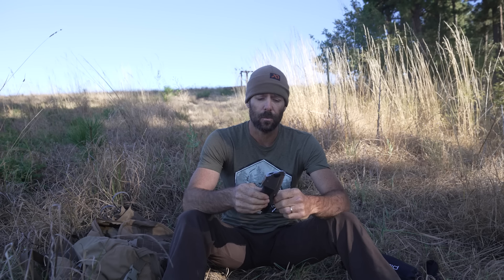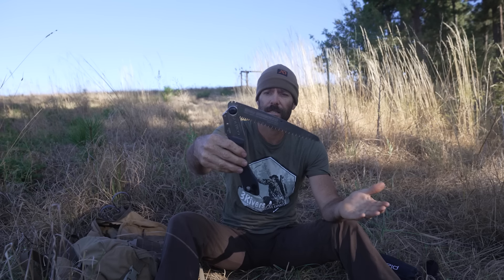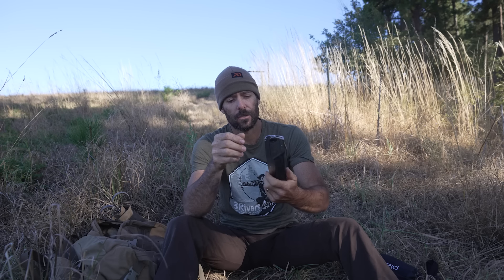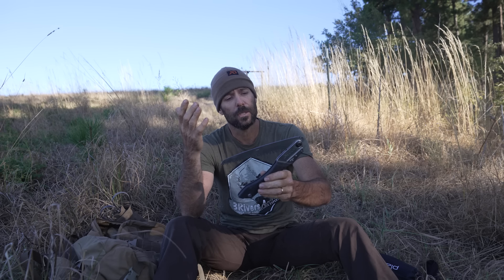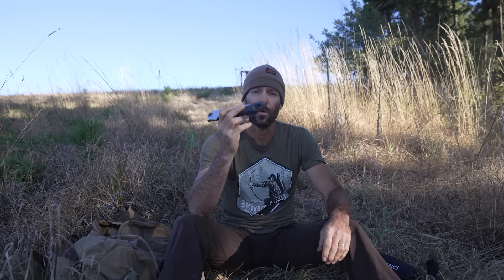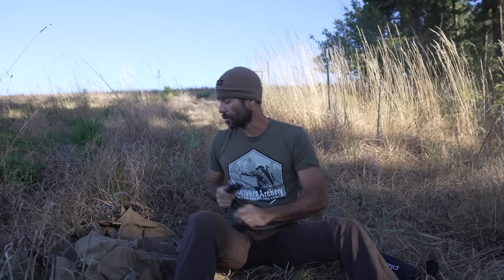If I'm going backpacking and need to cut firewood, or going into an area where I'm going to need to build a brush blind, these little Silky saws come in real handy. You guys have seen me use these before — I took a much larger version onto the Alone show. But this is a Silky Gomboy 210. Super, super handy little saws, very sharp — be careful, you'll cut your finger off — but you can make short work of small diameter firewood or building a brush blind.